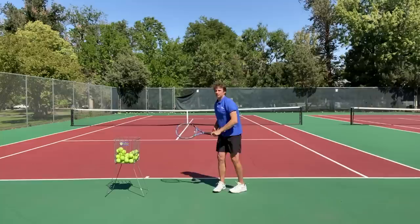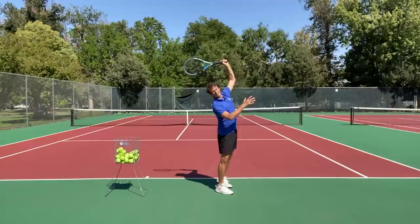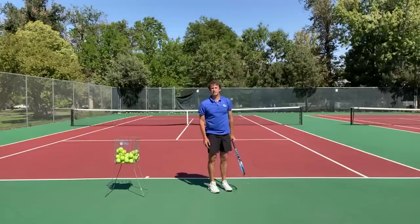If you study Roger Federer, when he makes contact, he's going up to the ball like this, so his body is very upright as he's hitting the ball. He might be a little bit tilted, but you can see the difference. Here's the difference — this is a guy like Federer, and this is most players, bent over.